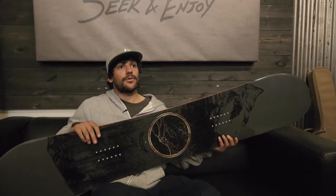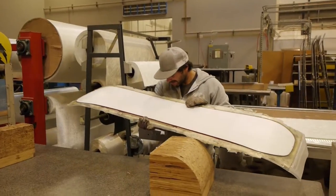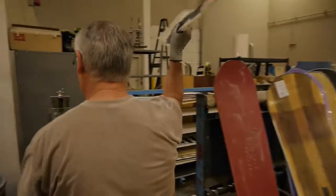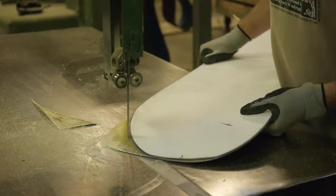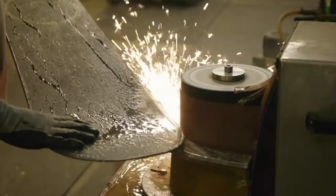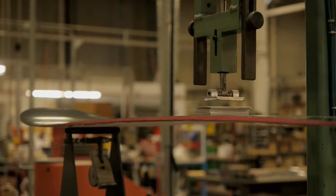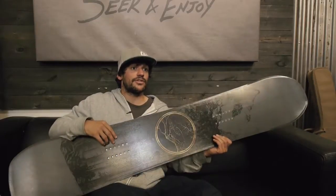I grew up riding cambered snowboards and so for me it was really important to have regular camber be the primary aspect of the profile. Through testing out different reverse camber boards, there is a little bit of early rise reverse camber in the nose and half of that in the tail. So if you put it down on a table, it looks like a general normal cambered snowboard. But once you engage that flex, your nose will pop. It allows you to be a little farther forward in powder. You can kind of have a little more of a freestyle approach to shred in pow, which I'm a big fan of.